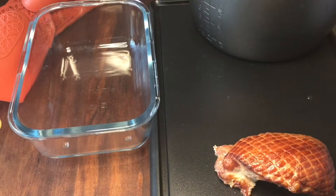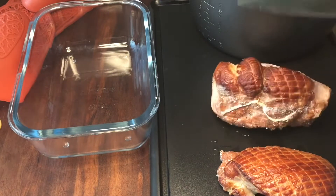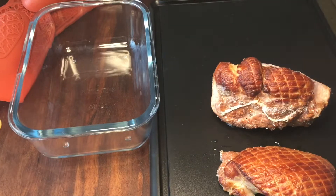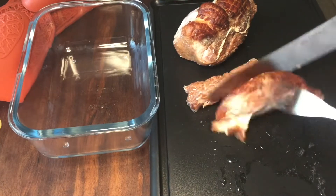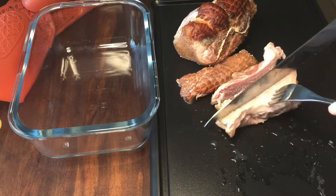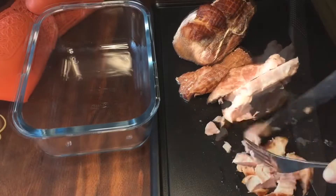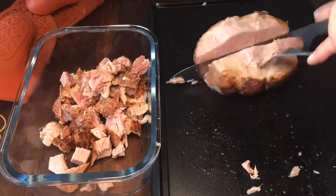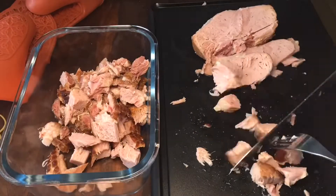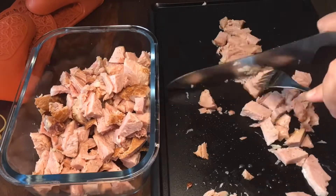I bought this smoked ham in December and now I cooked it for an hour in my pressure cooker. I'm also going to keep the water that I boiled it in — I'll use that later. I'm cutting out the meat and then I'll keep it in the fridge for later use.